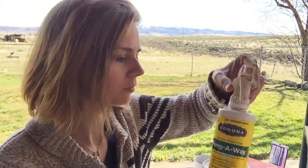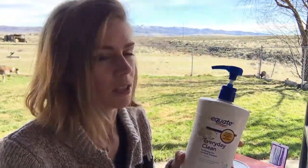I really like Fungal Way for rain rot, scratches, or anything like that — it's been really effective. And along the same lines, I keep generic Head & Shoulders shampoo; I like to bathe with it if there's any kind of funk going on in springtime or anything like that.